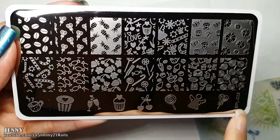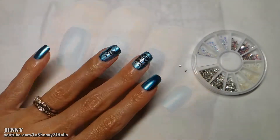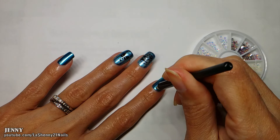From my Born Pretty plate BPL023 I'm going to be stamping this image. I stamp it in silver and then in black. To finish off I'll be applying two little rhinestones — I apply a little bit of clear polish and then place each rhinestone.